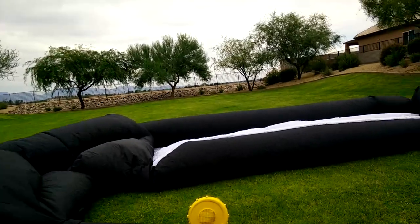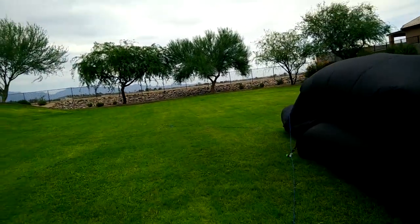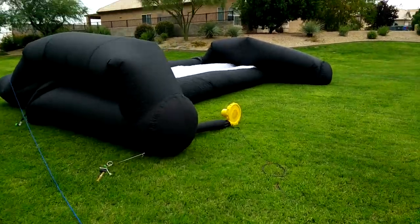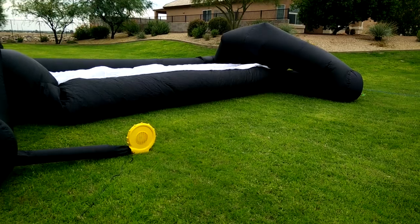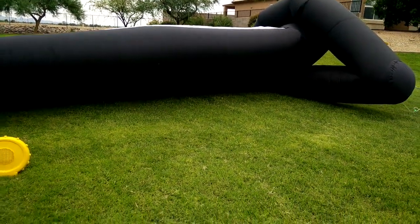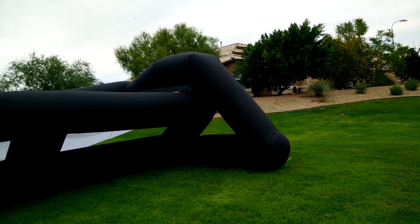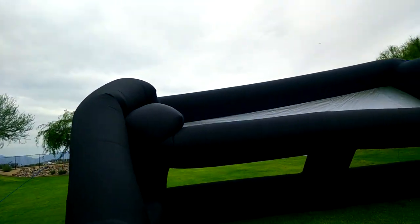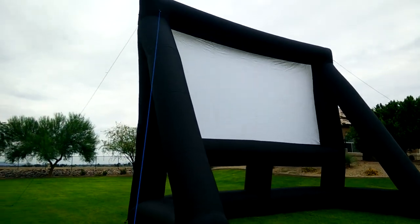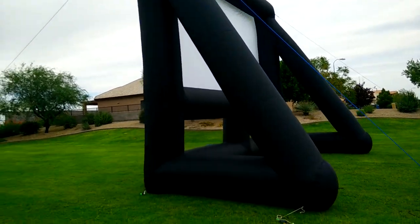All right, here we go. I have some guide ropes attached in case I need to give it a little bit of help to pull it over — I can do that with the guide ropes. I only have one blower on it. Now, as you've seen if you watched the other video, we have ports for two blowers on these screens, but I'm only using one just to show you that you can do it with one blower. You can see the back here — it's wanting to raise up. If I hadn't had it staked down it would just fall over on the front and inflate the other direction. But you can see since I have it staked down — look at that. And that's as close as you get to magic. There we go. That's our 25 by 15 screen set up by one person with one blower.